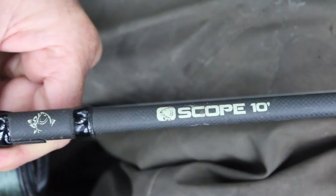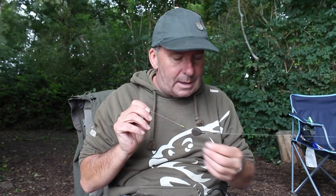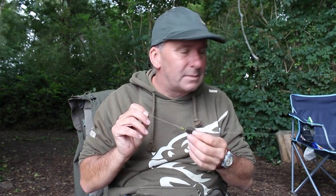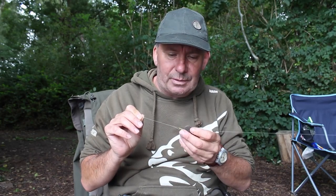Just quickly on the rod - it's a 10-foot 1.75 scope. It's got plenty of tip action in it. You might think it's a little bit beefy, but we've got double figure carp and tench showing, and 6-pound mainline. So it's all fairly basic. Just keep it nice and simple, and it catches lots of fish.